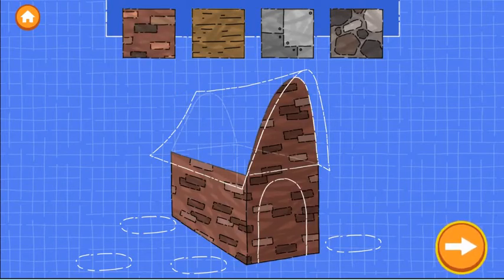Drag one of the materials onto the blueprint to build the walls. Try as many as you want. When you're happy with the walls, tap the next button.